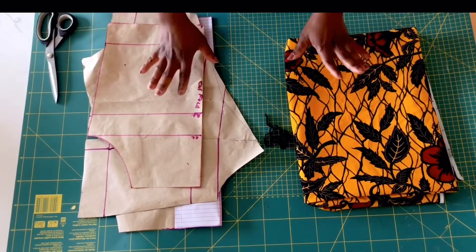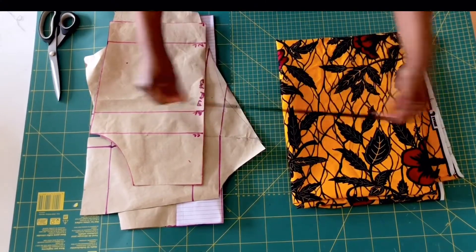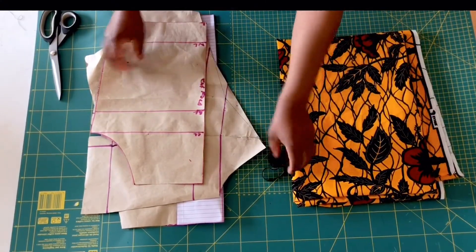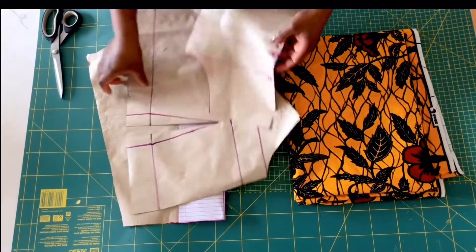These are some of the basic things I'm going to use to make my off-shoulder top. I've got about one and a half yards of fabric, an elastic band for the sleeve, and I've got my front and back pattern, and my sleeve pattern as well.